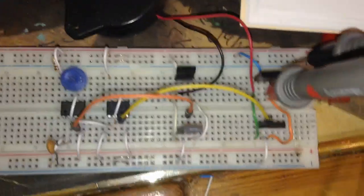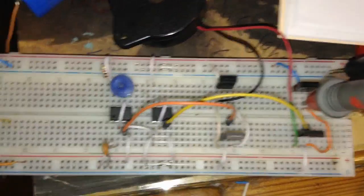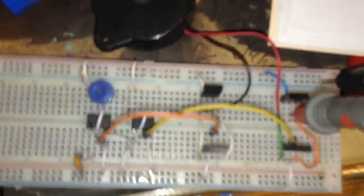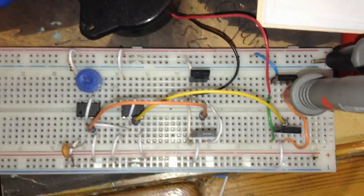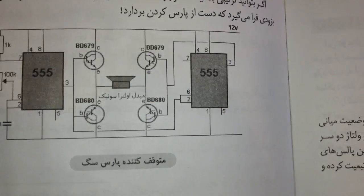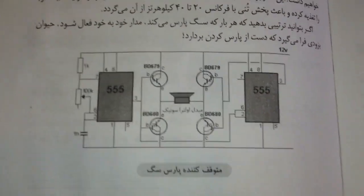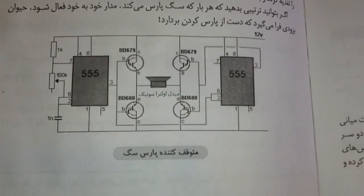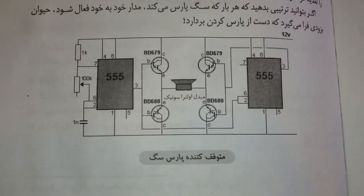At around 33 kilohertz, we are not able to detect this frequency ourselves, but dogs and some animals can. I'm 100% sure it will work for you if you want to stop your neighborhood dogs barking or for any other reason. Thanks for watching this electronic dog repeller stopper — let me know your thoughts about this project!